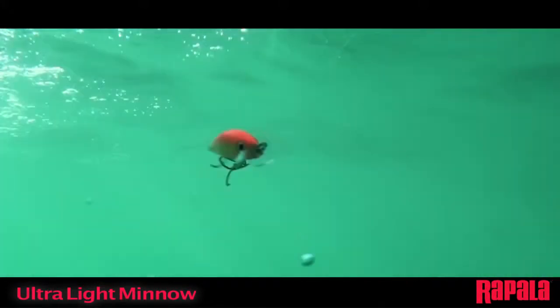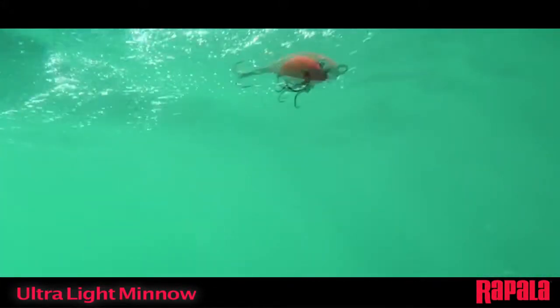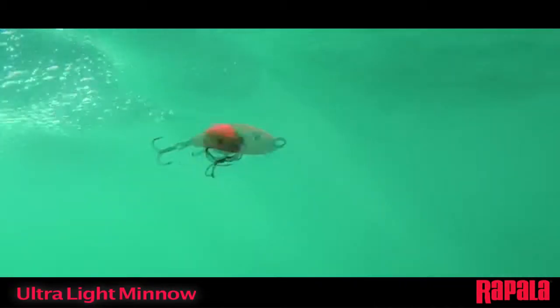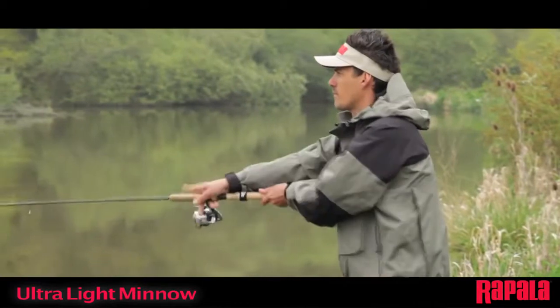The small swimming lip right at the line tie has been positioned and shaped to give strong action and still be very aerodynamic, allowing long and accurate casts.